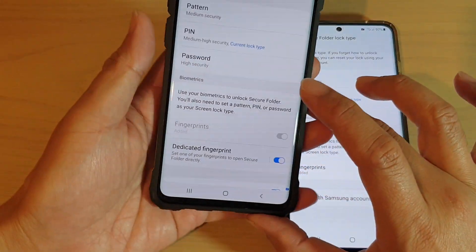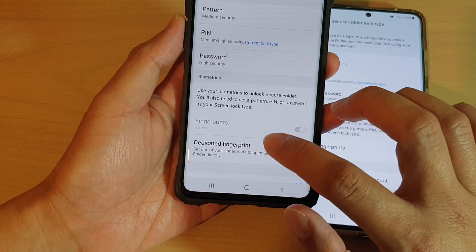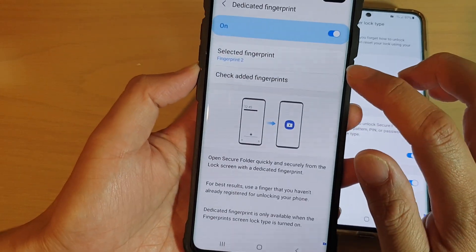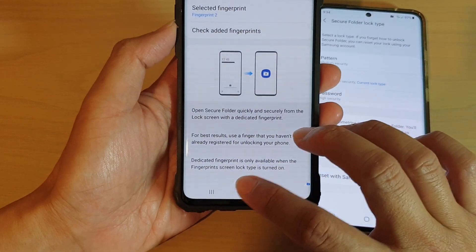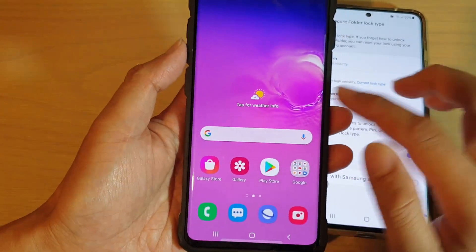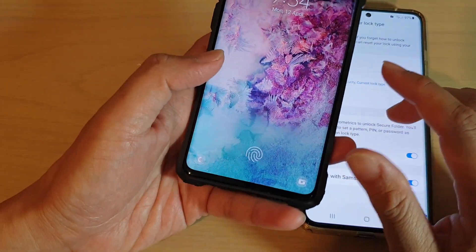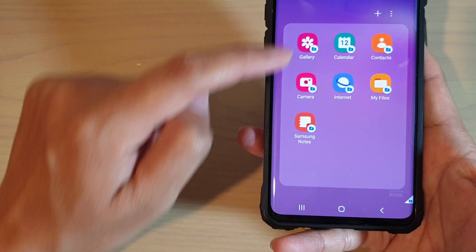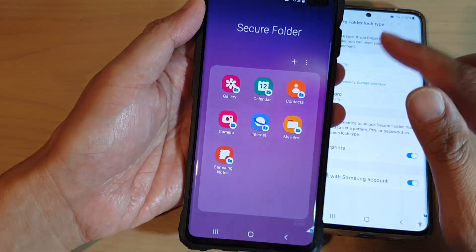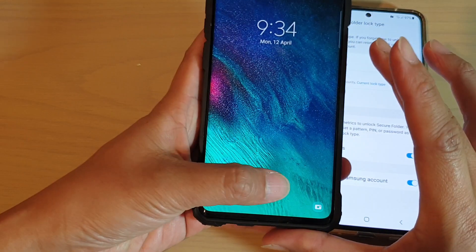So what is dedicated fingerprint? This feature allows you to use a specific fingerprint to unlock your screen and take you directly to the secure folder. So if I go back to my home screen and lock the screen, if I use my index finger, you can see it will take me directly to my secure folder, and if I use my other fingers it will take me to my home screen.